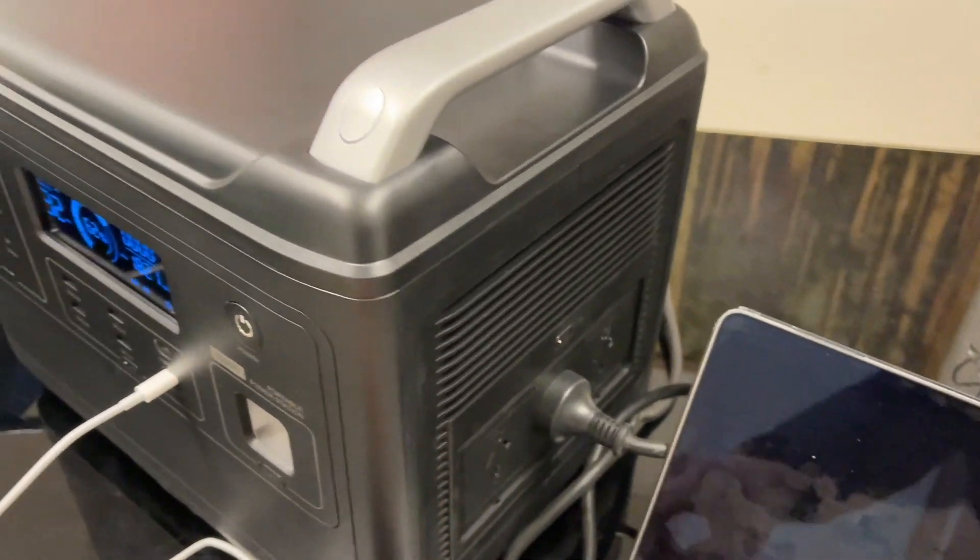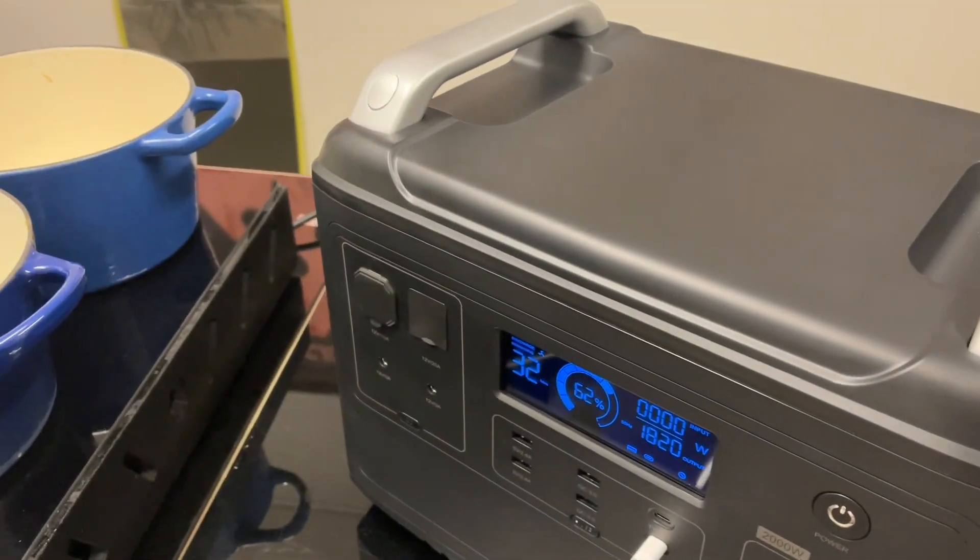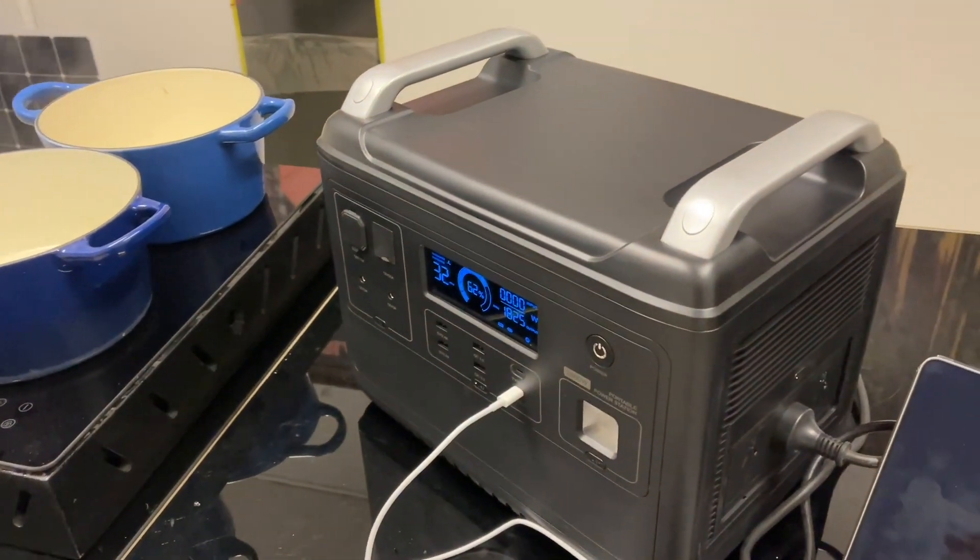Three AC outlets in the back here, and I'll show you in a minute how fast it charges at an unbelievable rate.